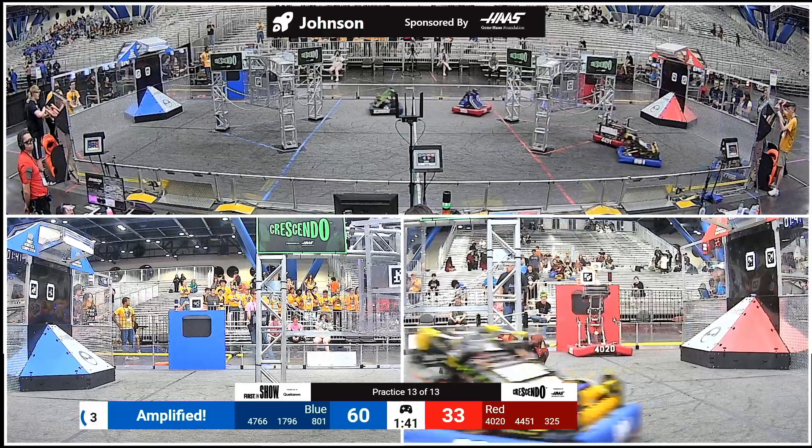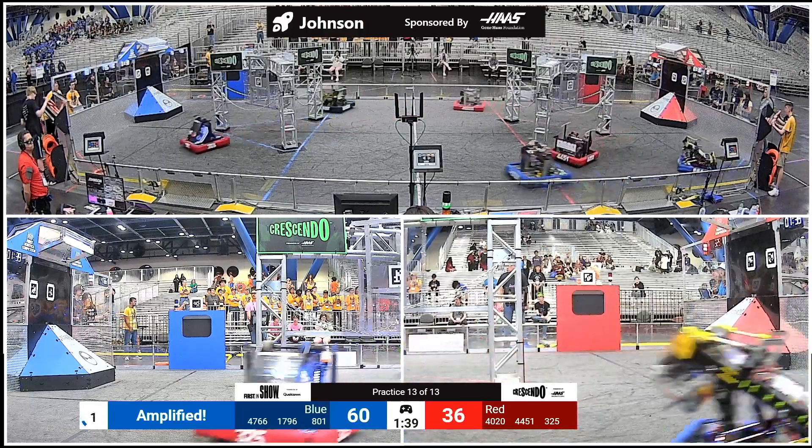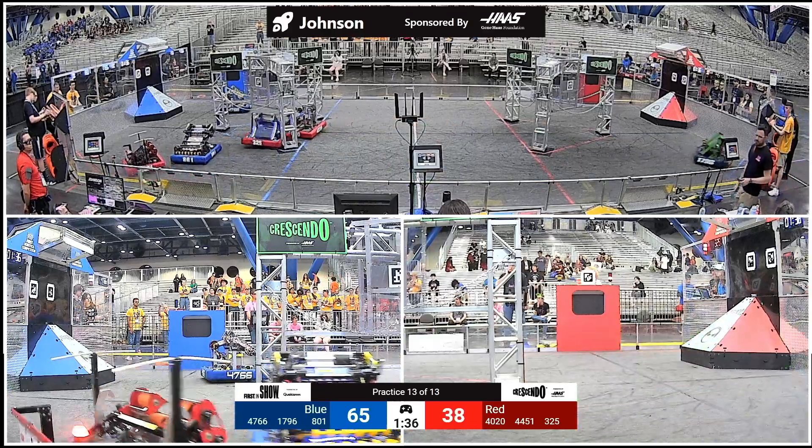In a moment, it will be time to execute rock concert movement number three, the up and down jumping motion.